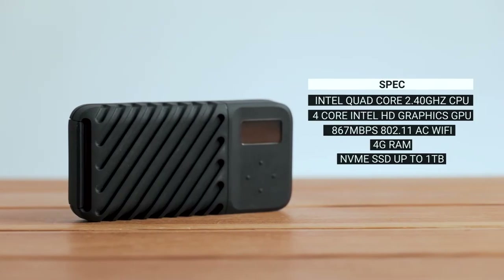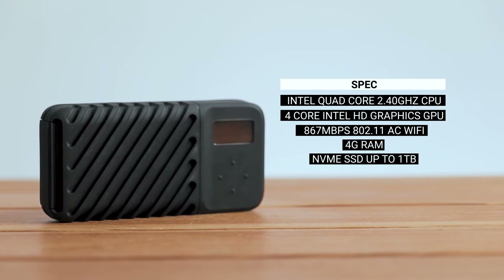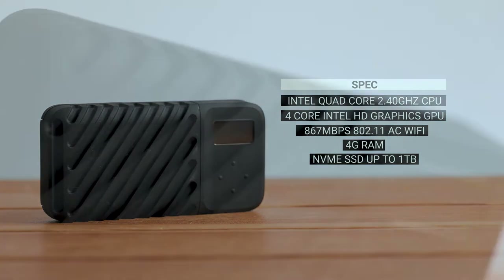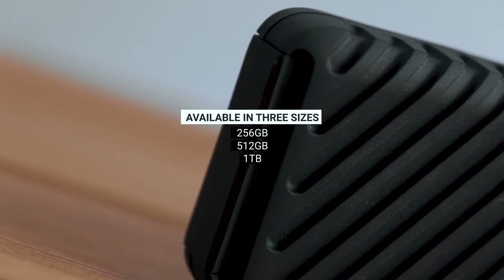You don't need to use a computer with the Gnarbox 2.0 because, essentially, it is a mini computer. It's a computer with a very slick operating system coupled with a fast and reliable solid state drive that comes in three sizes.